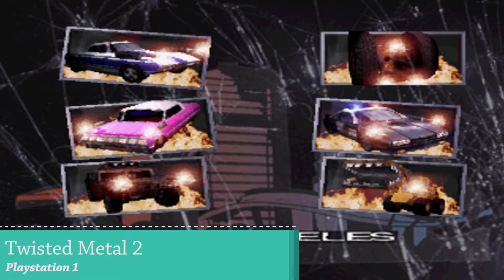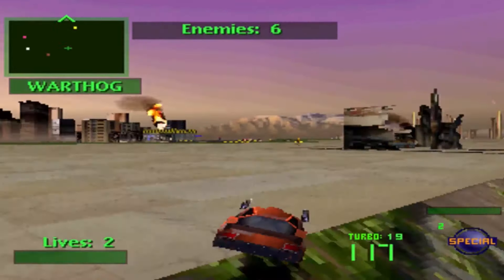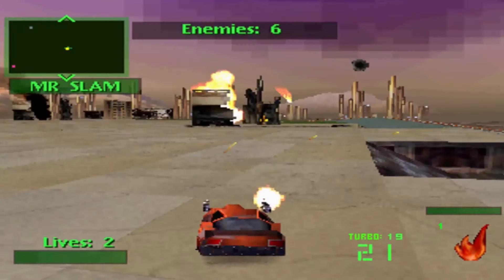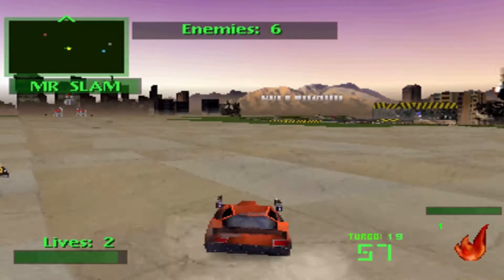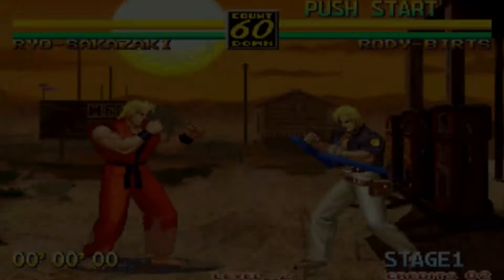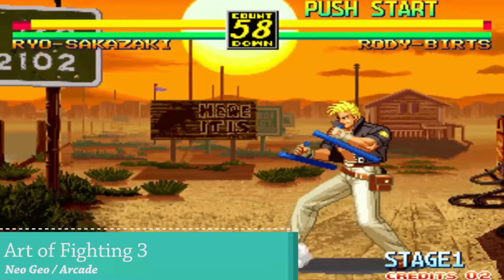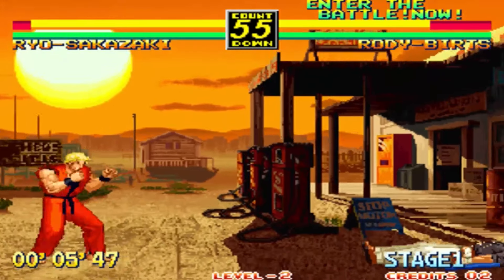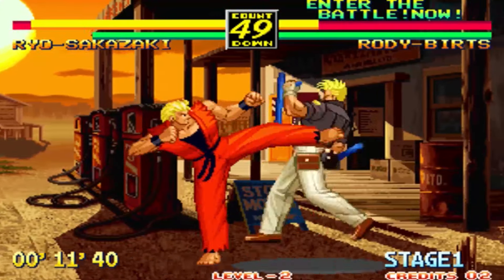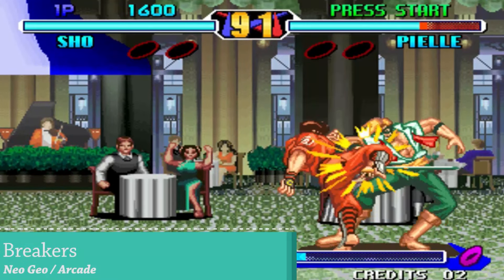Twisted Metal 2 is a great example of the button layout problem. You need at least eight buttons to get every single function to work, so with only six I cannot shoot or fire rockets — this game is essentially unplayable. When it comes to Neo Geo arcade, we have great performance. It is widescreen, but besides that everything runs pretty well.